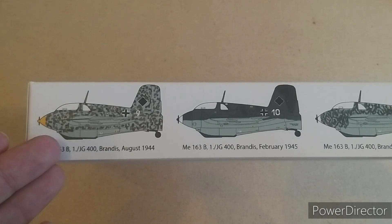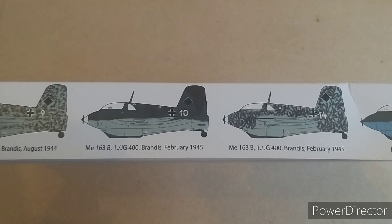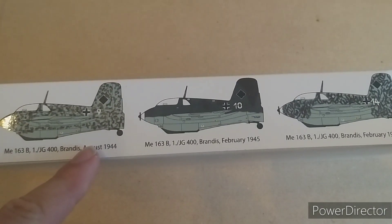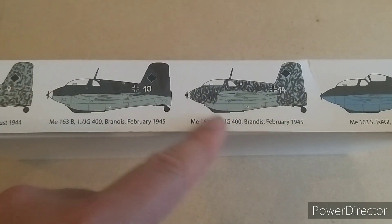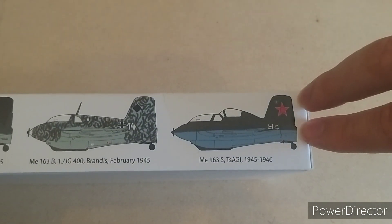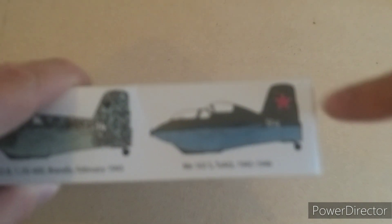Down the side we've got a few more options. There's a squiggly camouflage scheme belonging to JG400 in 1944, the same again at Lechfeld 1945 with a more standard camouflage, and even squiggly again for JG400 in February 1945. There's also what may be a what-if design showing what the Russians would have done with a two-seater trainer version. If you know whether that's real or not, let me know.